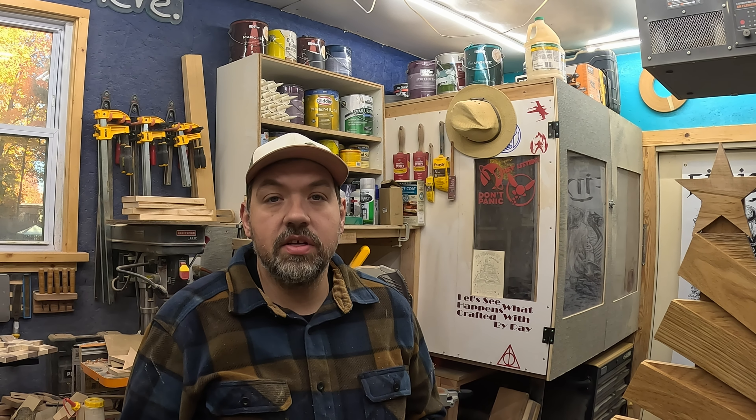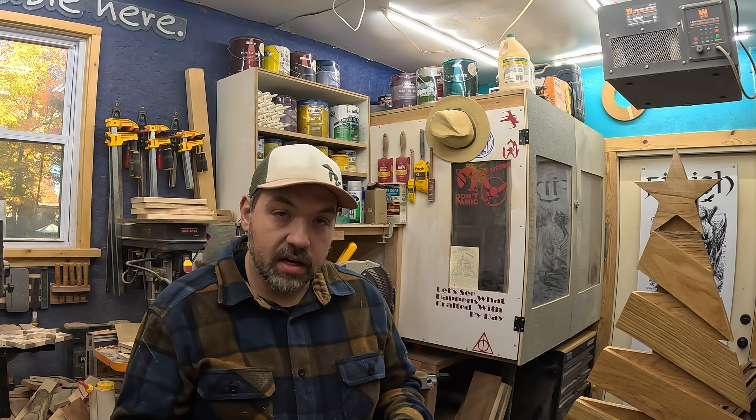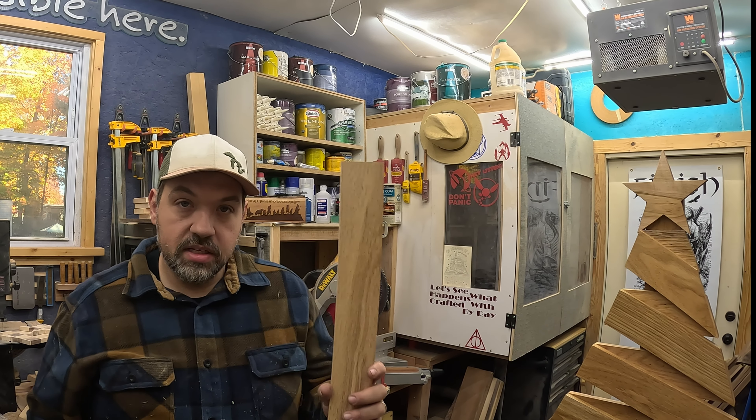I just want to say that I got all the material figured out for making this. It's all machined down to two and a half inches wide, so everything on here except the star is two and a half inches wide. You can use any board to make this — I ripped it on the table saw. My stock is five-eighths, but a lot of people are using like three-quarter. It depends what you have on hand.